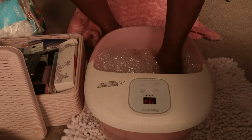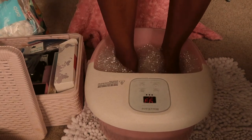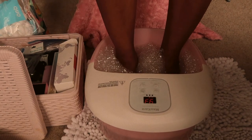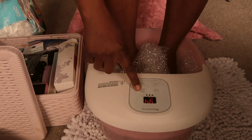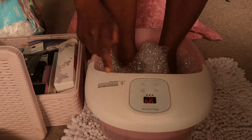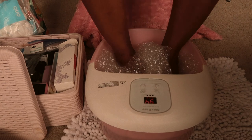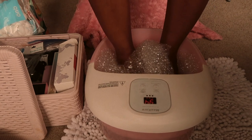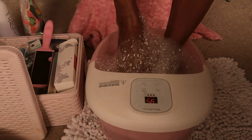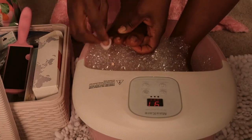I just felt it to make sure it's warm enough, then I'll put my feet in there and just let it sit for about 10 to 15 minutes. I just felt like I needed something on the bottom so that's what I just did. This is so relaxing, you guys. Next I'm going to clean off my leftover nail polish.